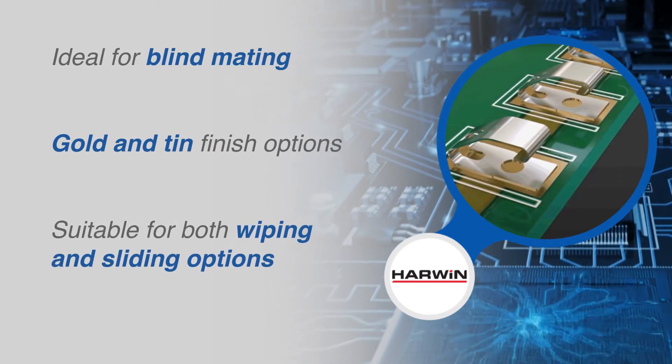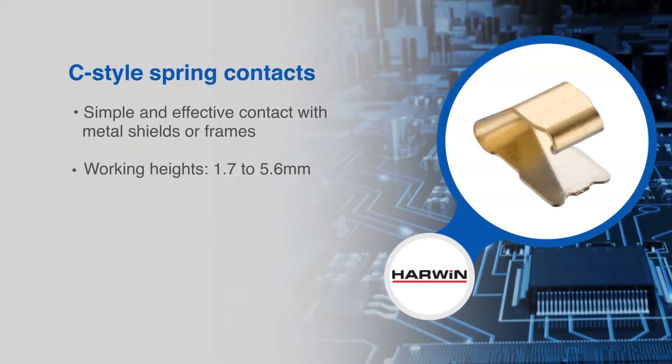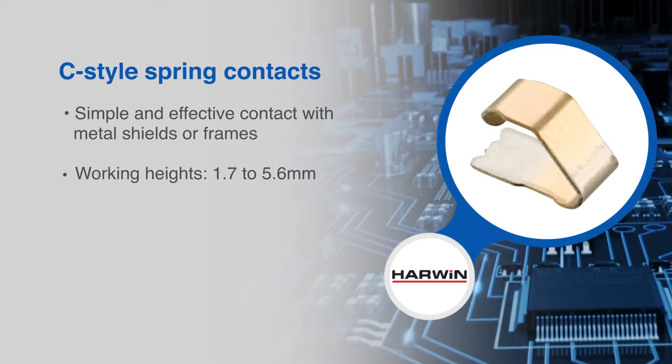Gold and tin finish options help prevent corrosion. The basic C-style designs are great for simple and effective contact with metal shields or frames.